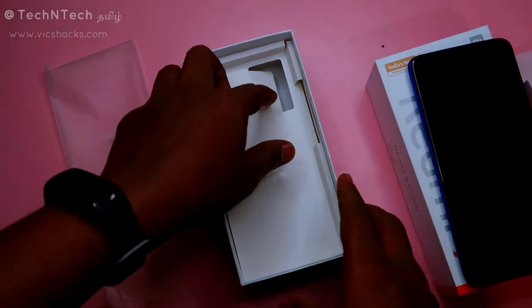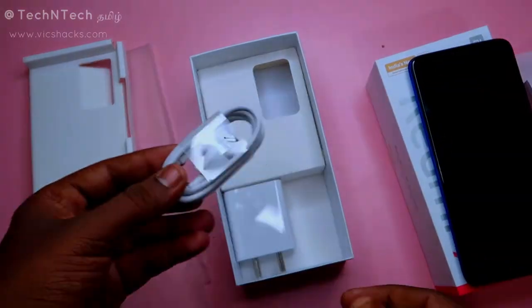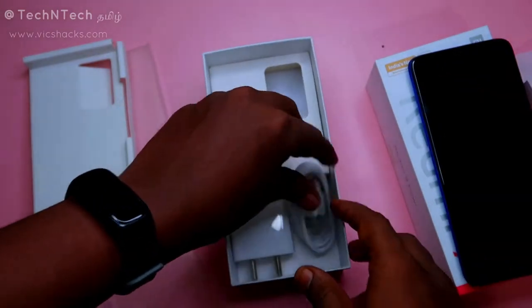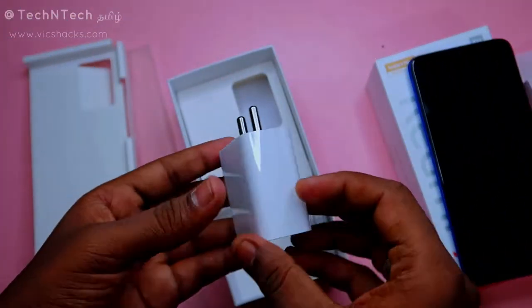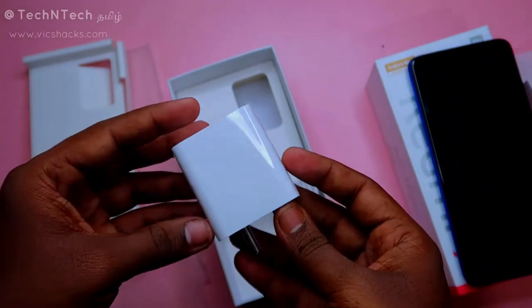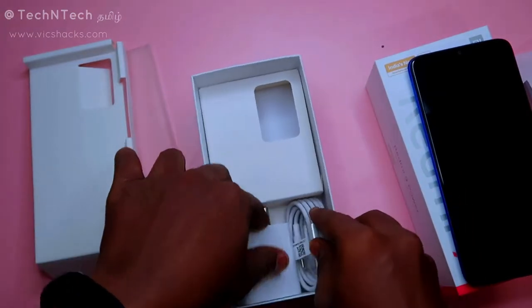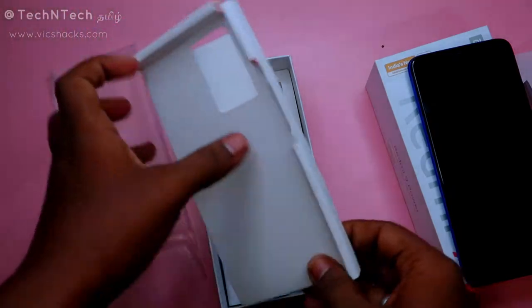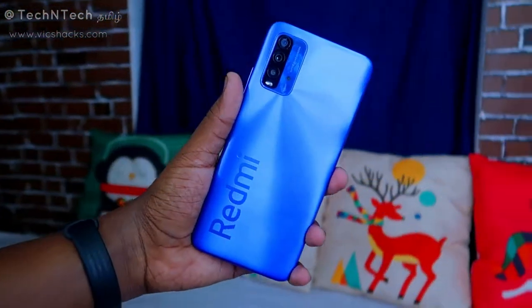You also get a Type-C cable in the box, as this smartphone charges via a Type-C port. It comes with an 18-watt AC adapter, so you get 18 watts fast charging support with this device.